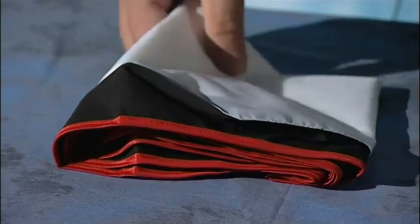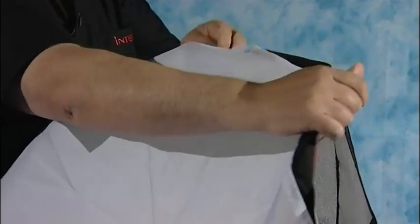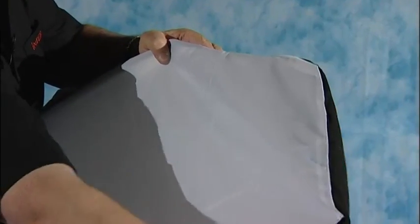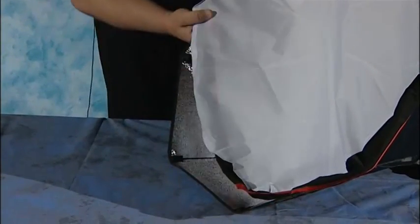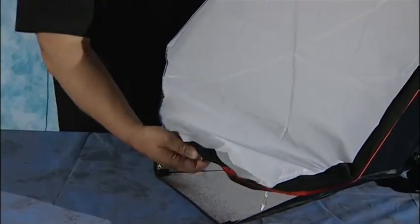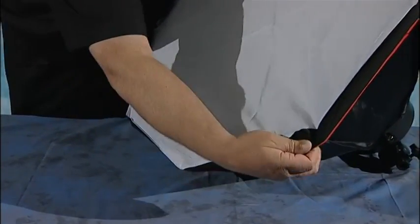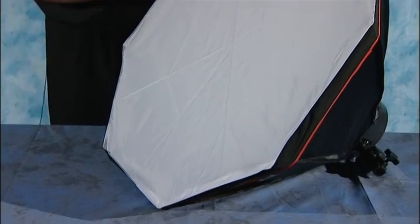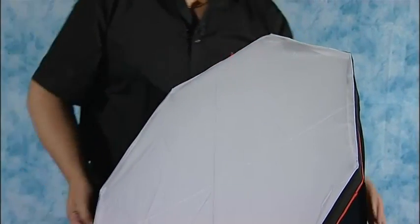And now for the outer scrim. So if we take that and just unfold it, these are quite simple to put on. They just fold over the edges. You will find as you put them on they will come off, so you just pull them back into place. As we drop those around, they just literally go over the edge of the rods, and just pull it in. And that's it, nice and simple, all done.